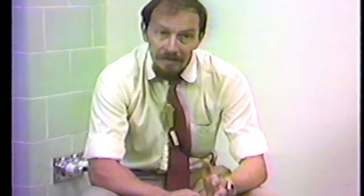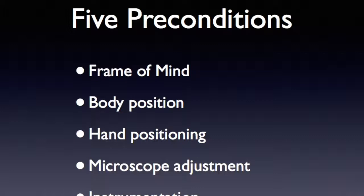You can't do this fine work unless you're in the right frame of mind. You can't do this work unless you are comfortable. You can't do this work unless you know how to use your hands in the right hand position for fine control and the avoidance of tremor. You can't do this work unless you know how to get the microscope well-adjusted to work for you, and unless you have good instruments and know how to keep them in good shape. In this preparatory talk, we'll cover those five seemingly different areas which are absolutely essential preconditions for good microsurgical work. Listen up, because they are more important than you perhaps now appreciate.